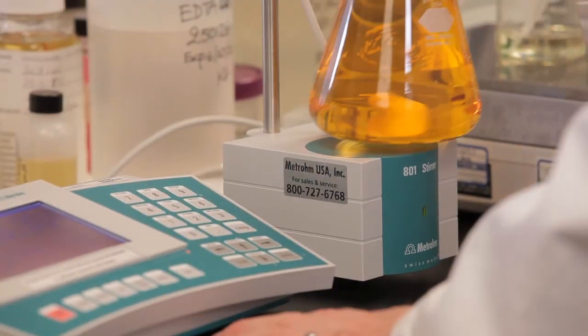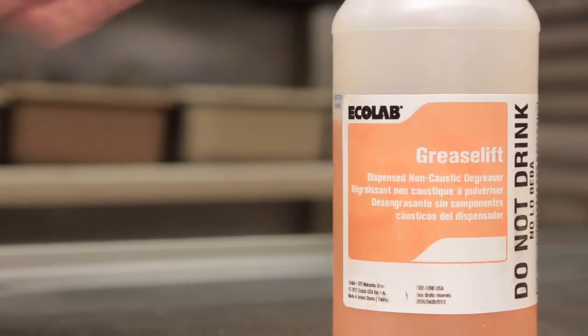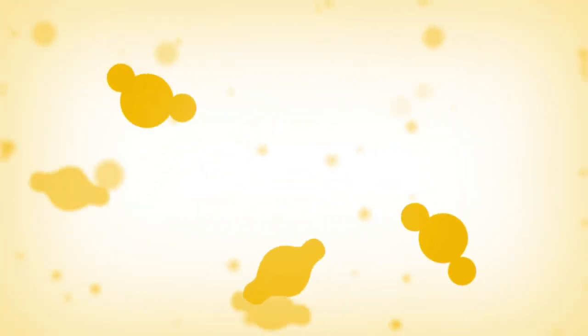At Ecolab, we knew there was a better way to deal with grease. We wanted to create a product that was safer to use but also effective, and the end result was Greaselift. When grease interacts with air, it polymerizes and becomes a tough film that's almost plastic-like and very difficult to remove.